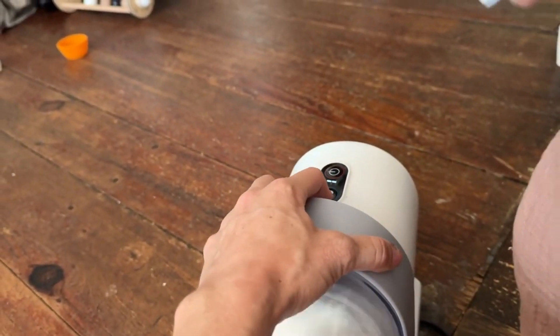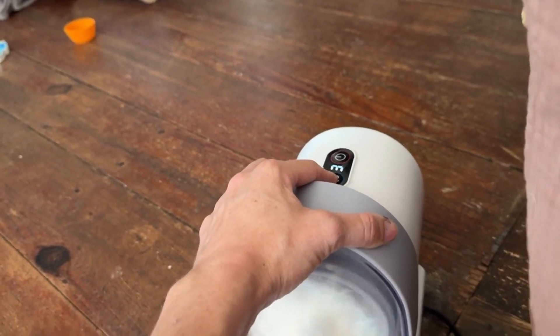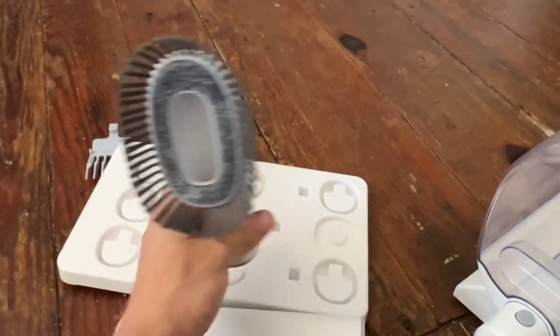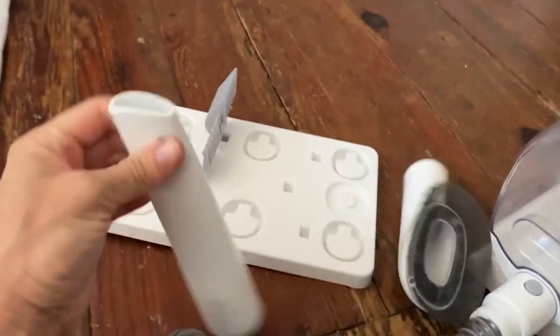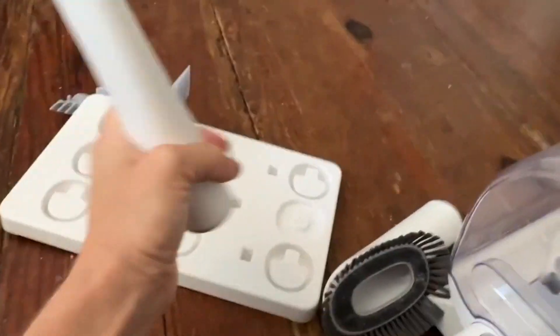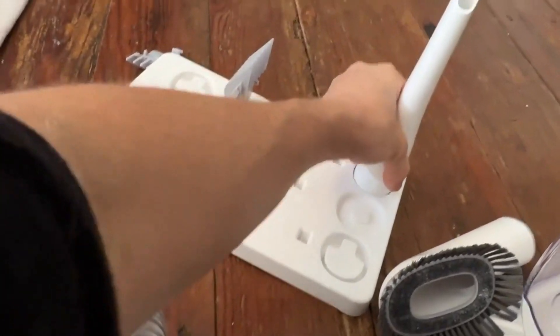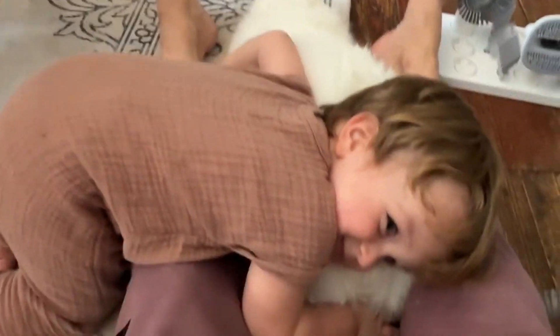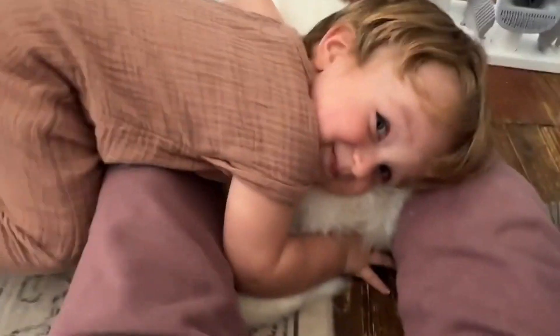It has a power button and different suction strengths. I assume the intention for the lower settings is that they're just cleaning devices — you just use it like a vacuum. Because that's sort of what it is: a vacuum and groomer in one.